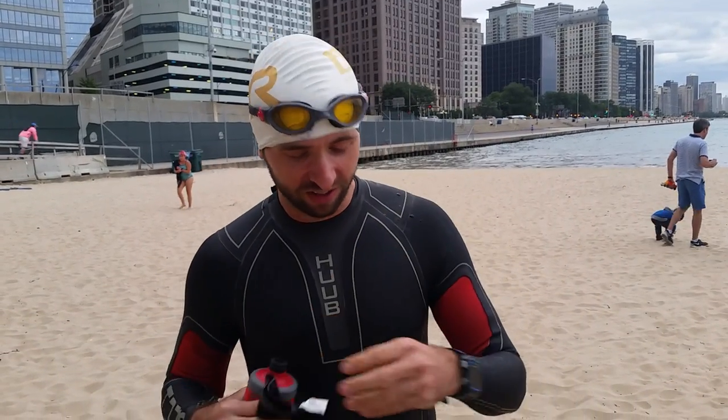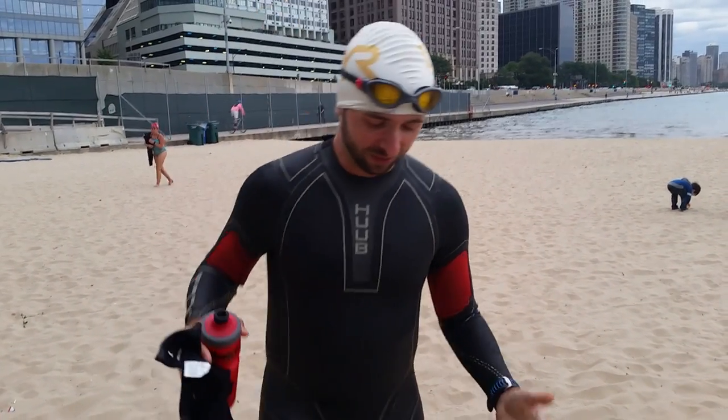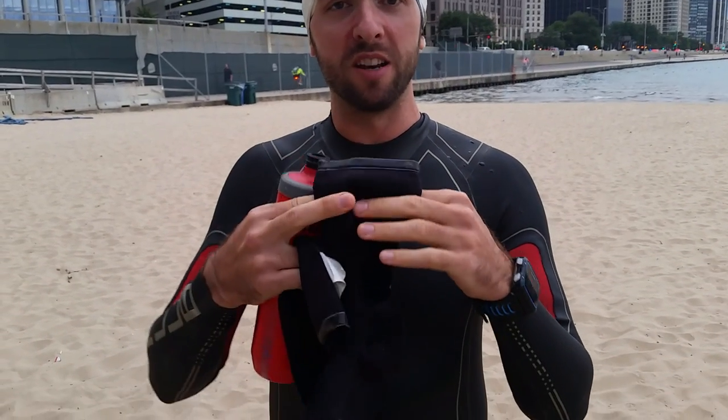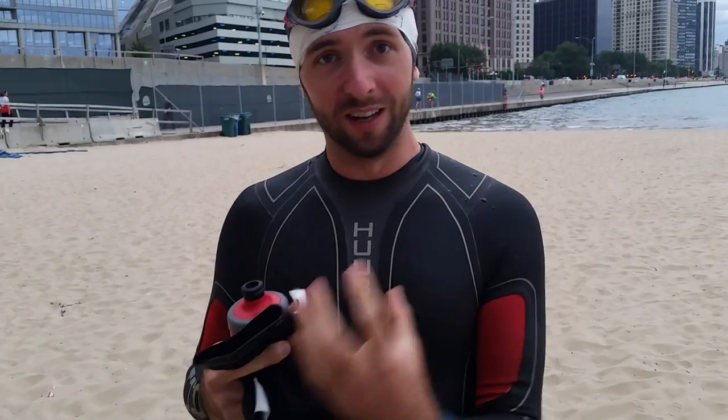Tip number three: wear booties. Get neoprene booties, or like I have, I actually double booty. I get these very cheap little booty socks that keep water in really nicely so my feet get insulated, and then I wear swim socks on top of that, putting the leg part underneath my wetsuit leg. That way I create a double layer of insulation. My feet are nice and toasty warm even when the water is very, very cold. The socks you can get on Amazon for around $10 or less, and a good pair of swim socks can cost a little bit more — $30 or so — and you can get them at any good triathlon shop.